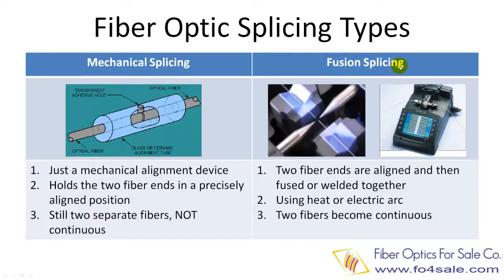Now let's look at the fusion splicing process, as shown at the right. You need an expensive machine called a fusion splicer to do the fusion fiber splicing. The splicing machine aligns the fibers precisely and then fuses or welds the fibers together with an electric arc. These two fibers become one continuous single fiber once they are fused together. This is the biggest difference from mechanical splicing.